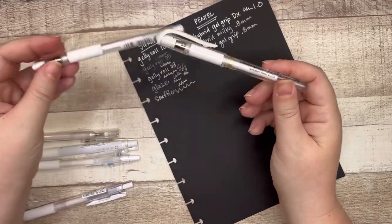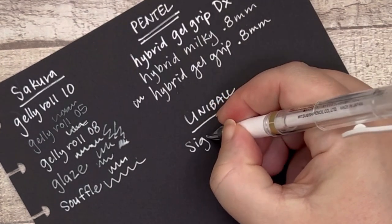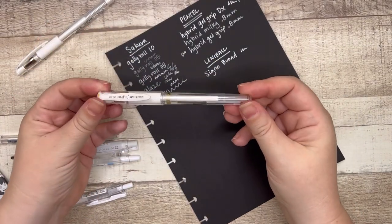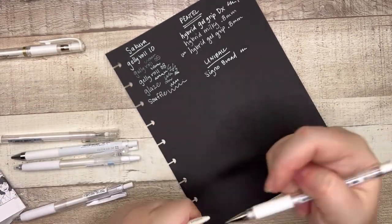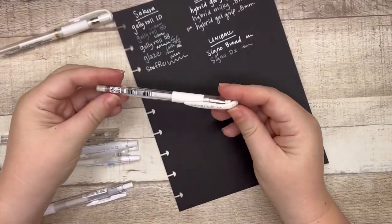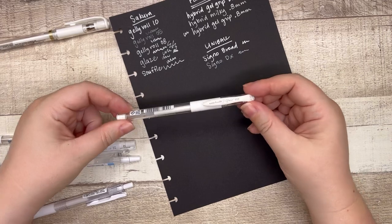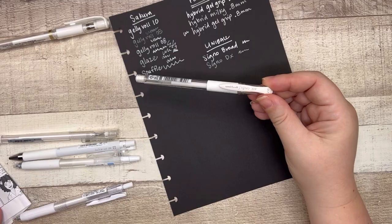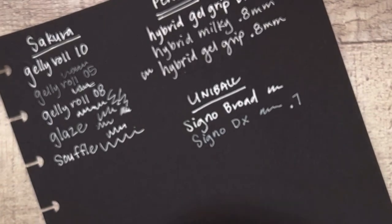Now for my Uniball — this just really is an excellent pen, I just love it. I haven't tried the Signo DX before — this is a 0.7. It's not bad, but I prefer the broad. I just like the thickness of that white and how it shows up. This one just isn't as rich, but that's also because the DX is a 0.7, whereas the broad is a 1.0.